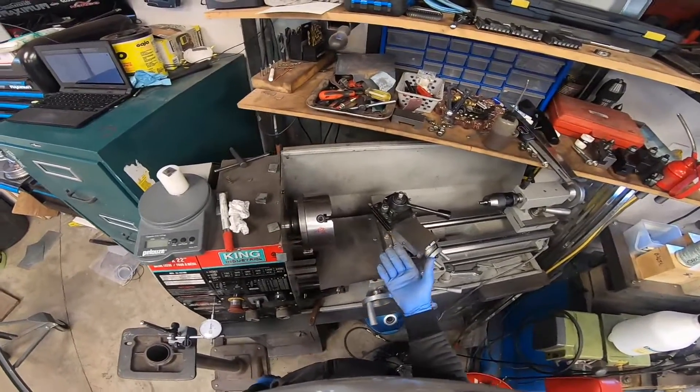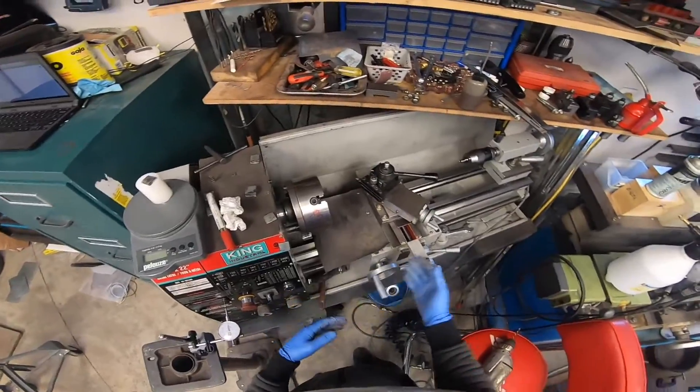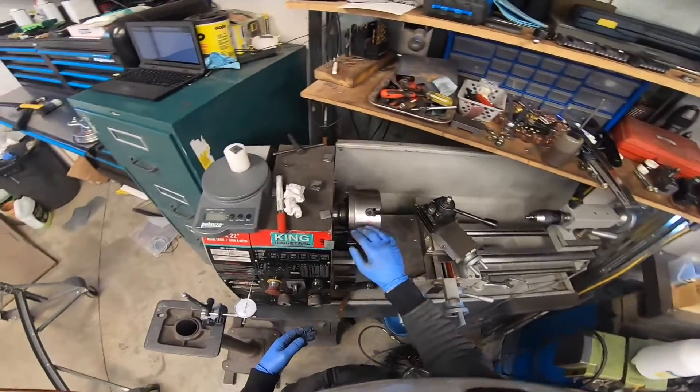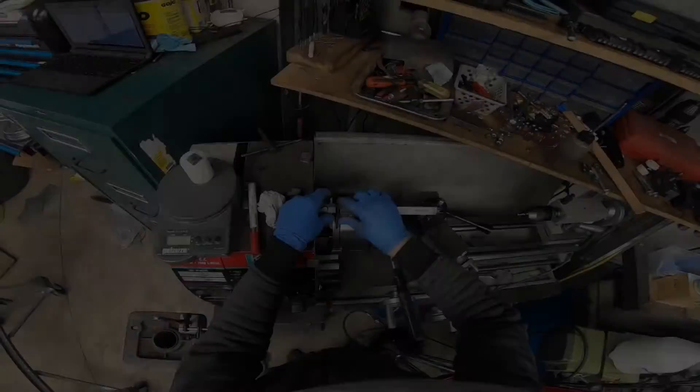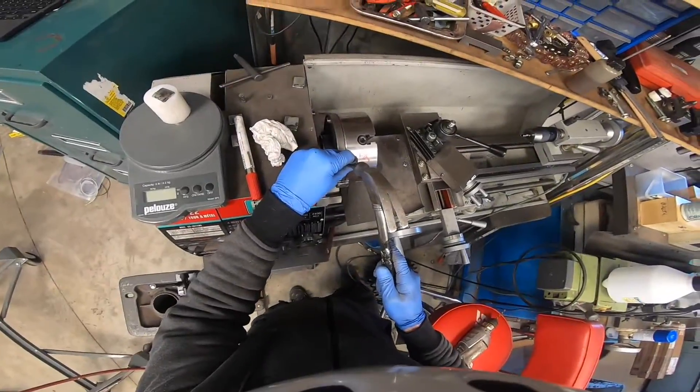I'm going to go ahead with this method, but if it were a flywheel or something rotating really fast, I would use my mill and mark it off exactly. That's about center right there - I'll center punch it.